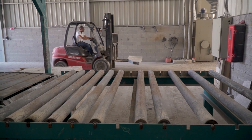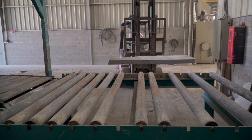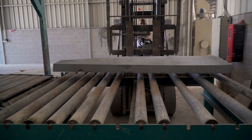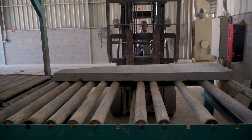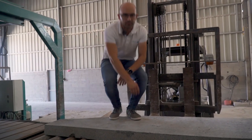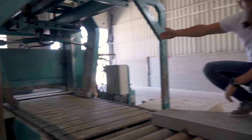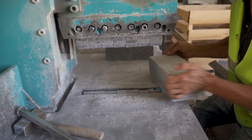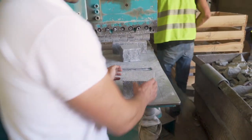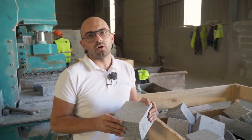With a sledge machine like this one, we can start to make things. After we finish the top, we can produce cubes. Our cubes production is mainly with one or two size finishes.